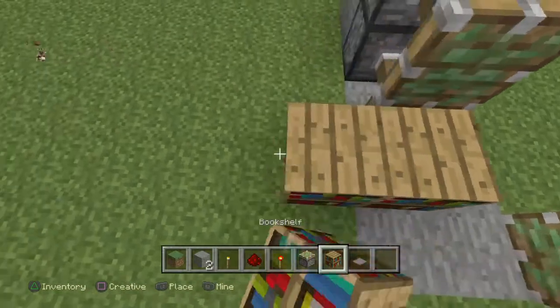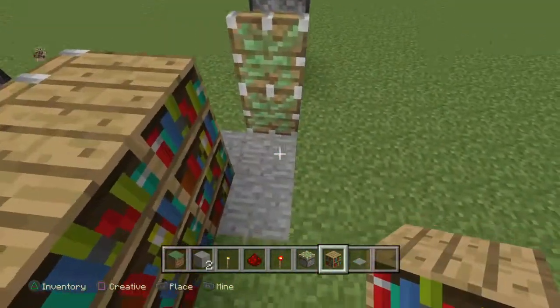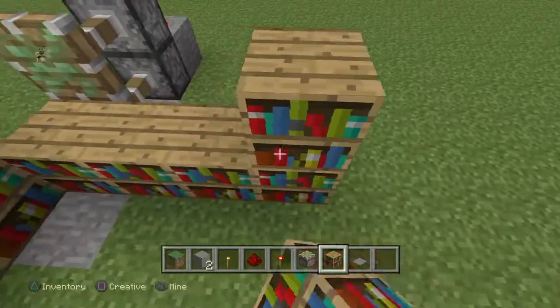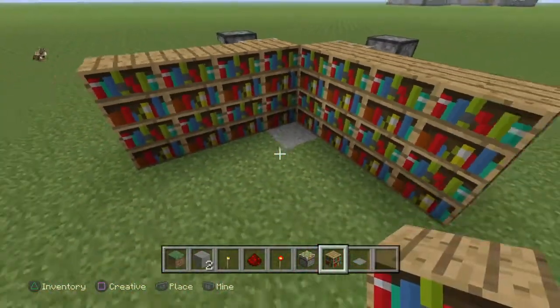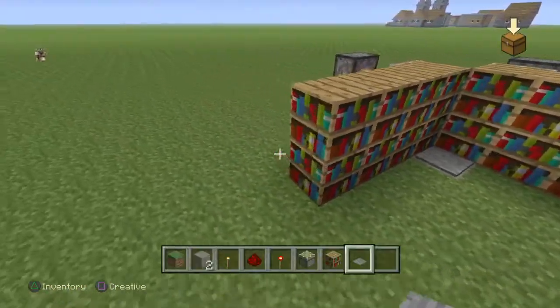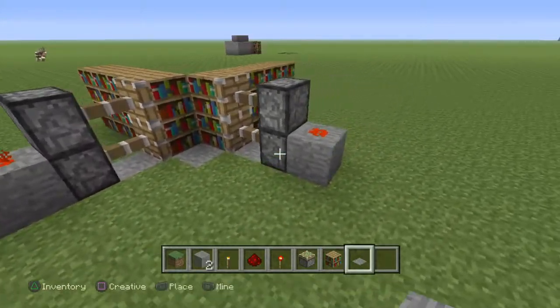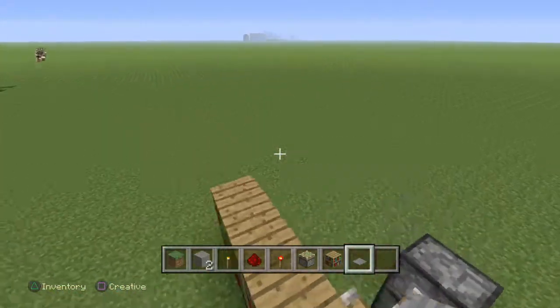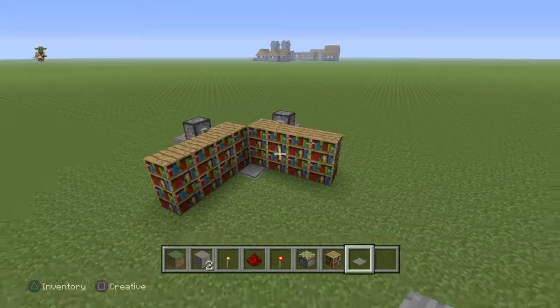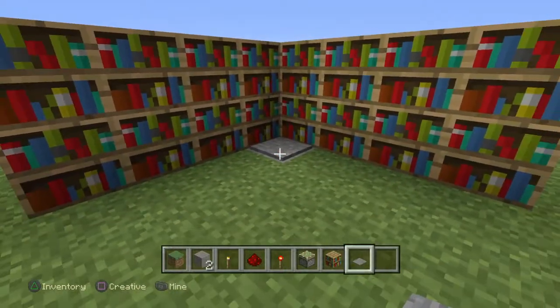So now we put a bookcase in there to hide what's behind there. Put a pressure plate there. I would also recommend covering up all the pistons because it doesn't look very good when there's pistons behind there. But there you go, you've literally done it.